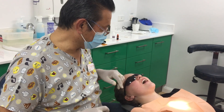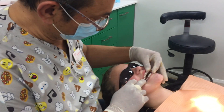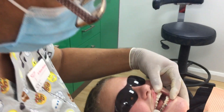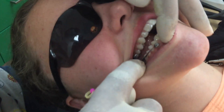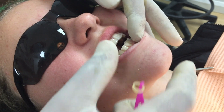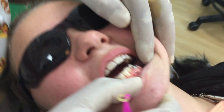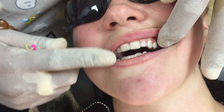Here we have a slight Class 3 occlusion, and we're using the latest carrier Class 3 correction device. Here it is in place — it's going from the first molar to the canine in the lower jaw. In this case we're doing it on both sides because she's got the Class 3 on both sides.